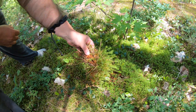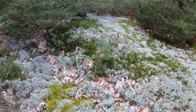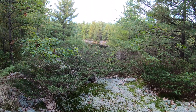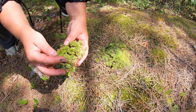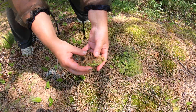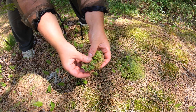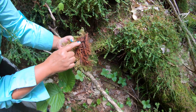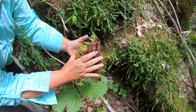Mosses have root-like formations called rhizoids, which they use to hold on for support, and they also have suction capabilities. They use rhizoids — root-like structures — to attach themselves to the surface and absorb water and nutrients, not through the rhizoids directly, but through capillary systems that the hair-like rhizoids form.